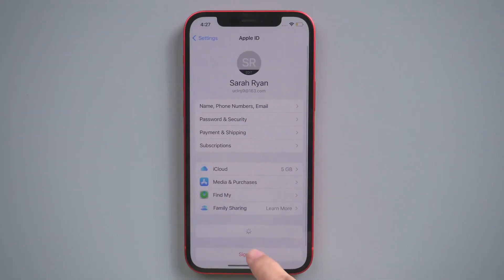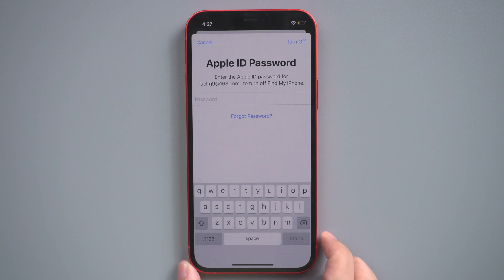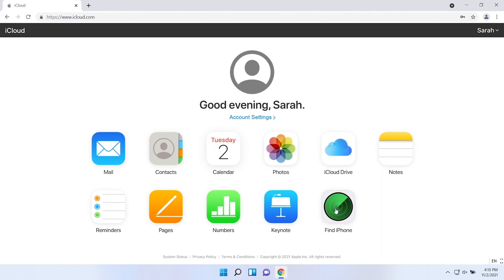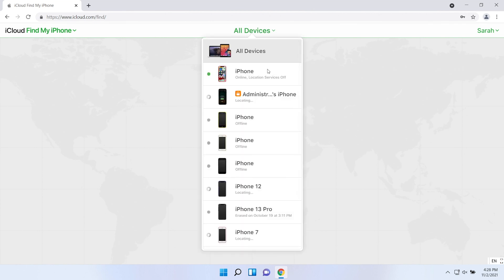The second method is to contact the Apple ID owner and ask him to remove your device from his iCloud account. You can ask the owner to sign into his iCloud, go to the Find iPhone feature, click All Devices, and choose your locked device on the list.